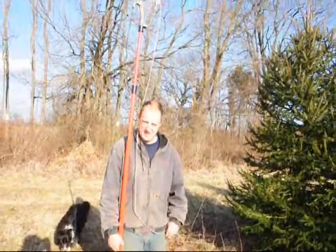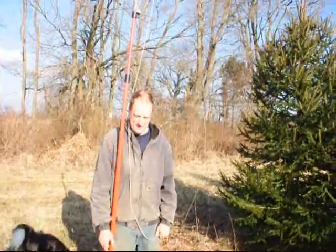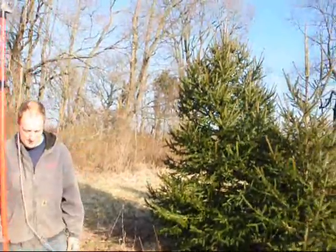This is Mike at Highland Hole Farm. He's going to talk to you today about trimming with a tree pole pruner on a Norway spruce.